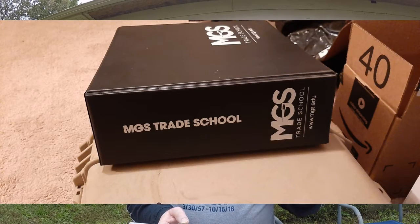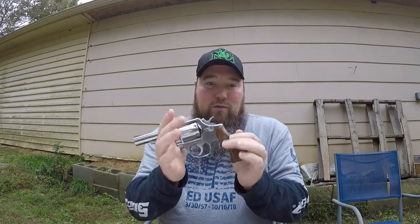I've enrolled into Modern Gun School and I got these two thick binders full of schoolwork. The first lesson was on the Smith & Wesson Chiefs Special 38 Special — how to disassemble and reassemble it, plus a little bit of history. Since I don't have a Chiefs Special but I do have this 38 Special, I figured I would take this one apart.